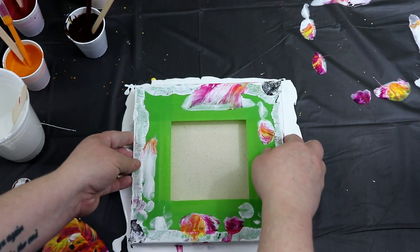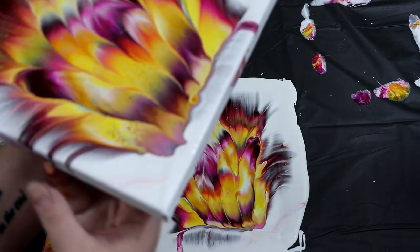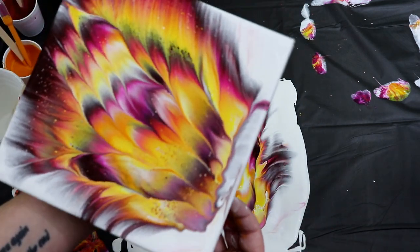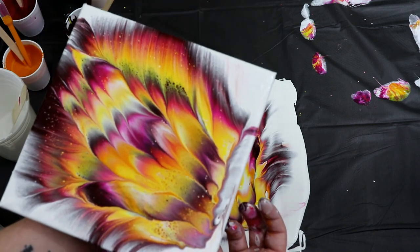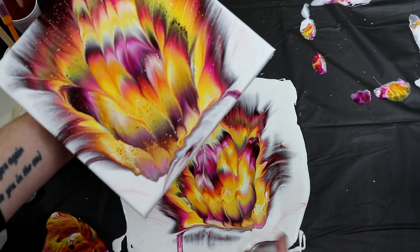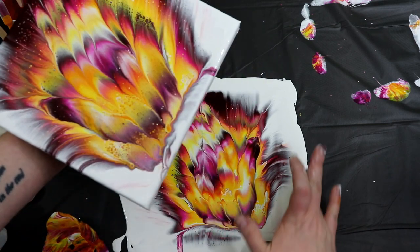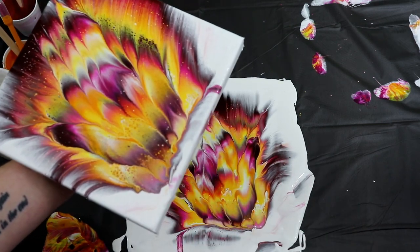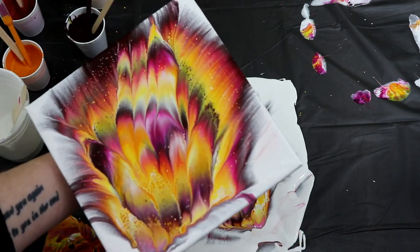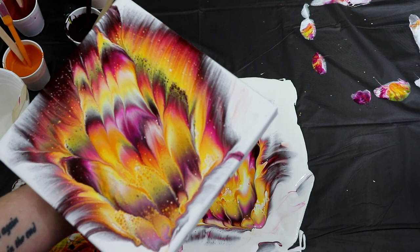So now I will just lift up. Oh wow, that did not turn out at all like I wanted it to — well, that's unfortunate, but it's still really pretty. It did not keep the circular pattern. The colors are still nice. I don't want the color there, I want white, so we will keep it as is. I think it actually worked out better on the smaller canvas, but that's still really pretty — I'm getting a lot of cells in it. So we will just let this one dry.